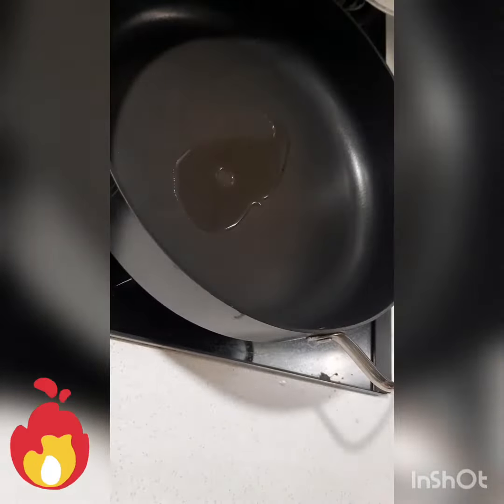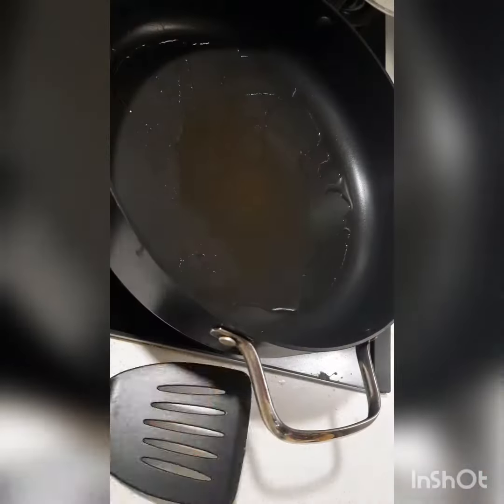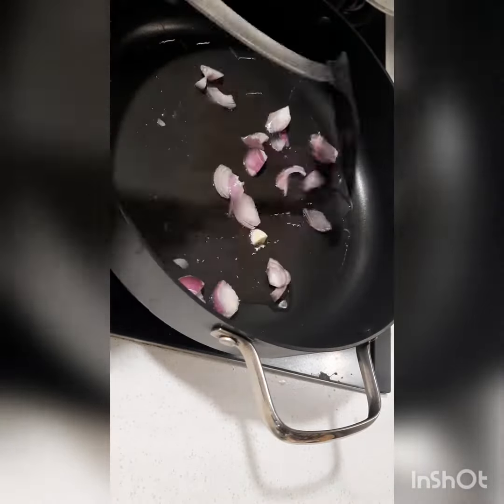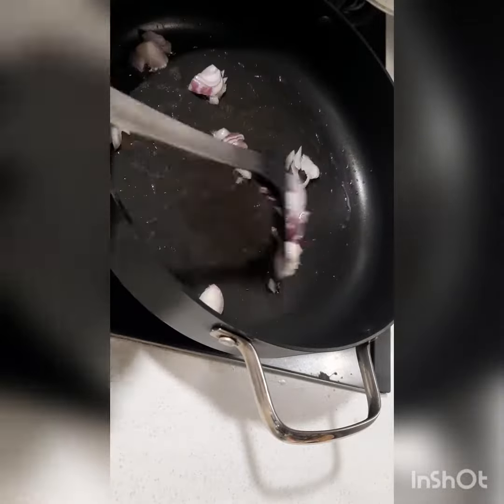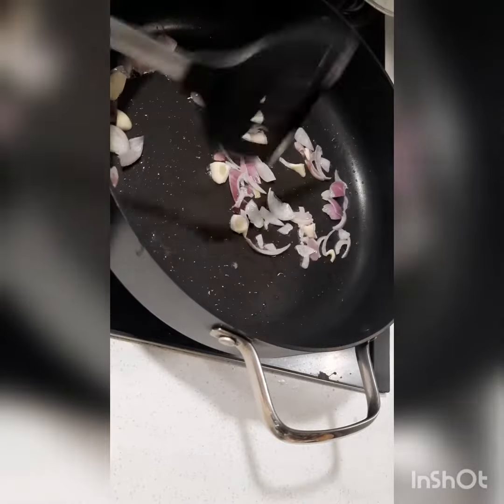Okay guys, we do the cooking method now. Just heat the pan and put a little bit of oil — I don't like oily — so afterwards we put the onion and the garlic, just sauté it for a while until you